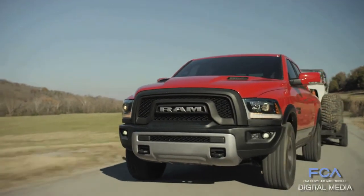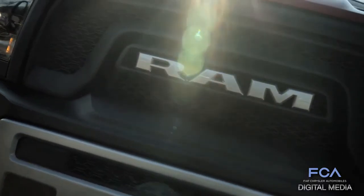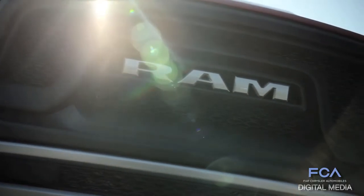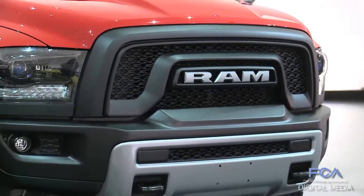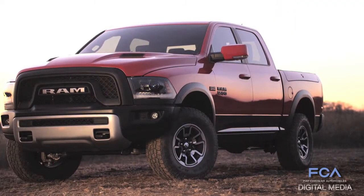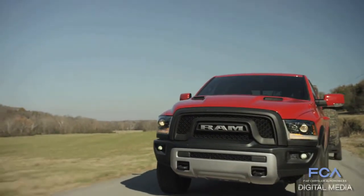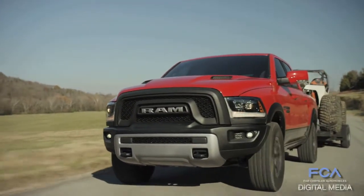It's got that look from the outside, whether you're looking at it from the front end where we've made a departure from our traditional crosshair grille to a very bold, expressive front end on this truck. 'Rebel' indicates we're really going to be different, going off in a different direction — and in fact we've blacked out the entire front end of the truck to get that really aggressive look.